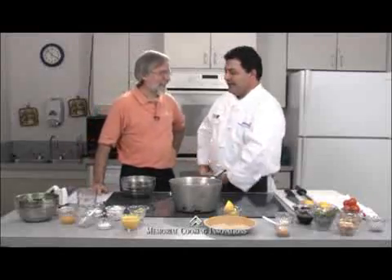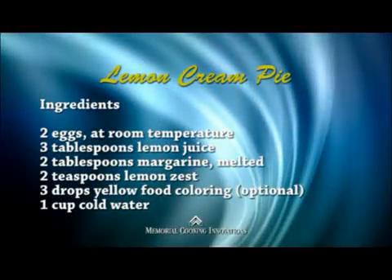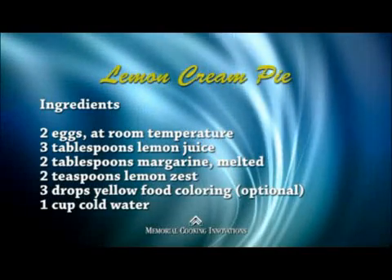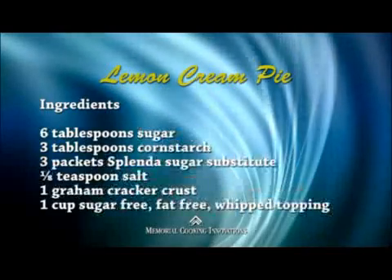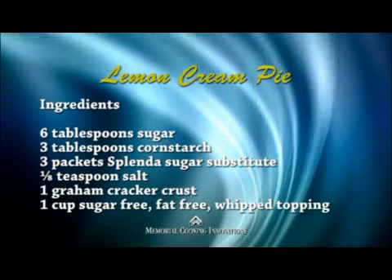This dessert isn't going to make me gain weight, is it? No — it's actually a nice lemon cream pie, and it's on a healthy diet. Our ingredients are going to be a little sugar, some egg yolks, a little fresh squeezed lemon juice, a little food coloring just to make it nice and yellowish, a little margarine, and a little Splenda. That's basically it.